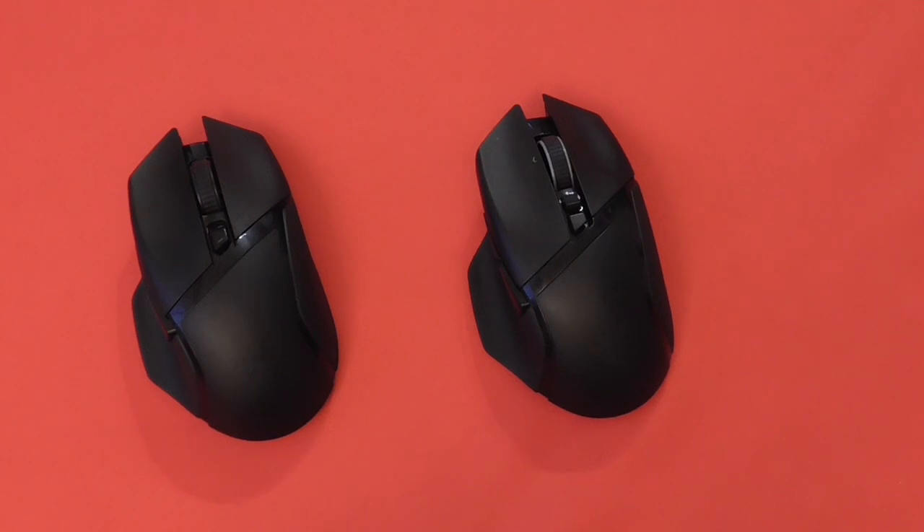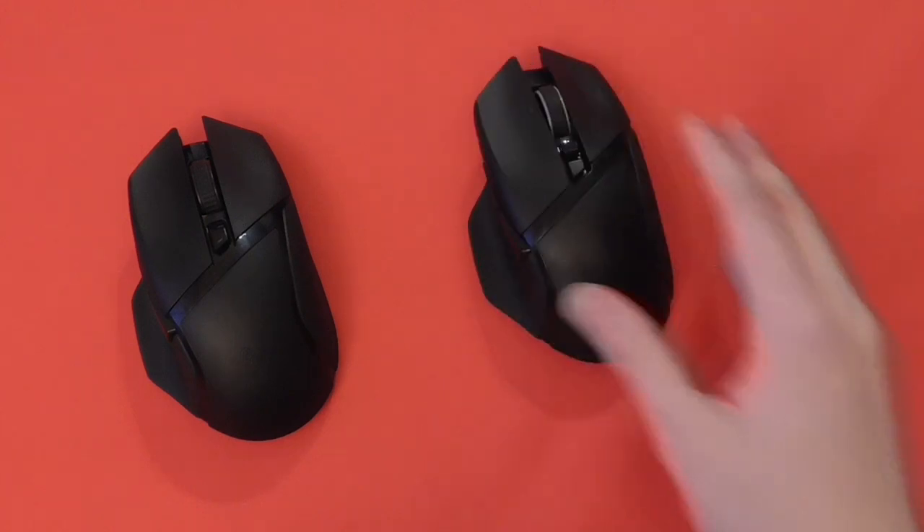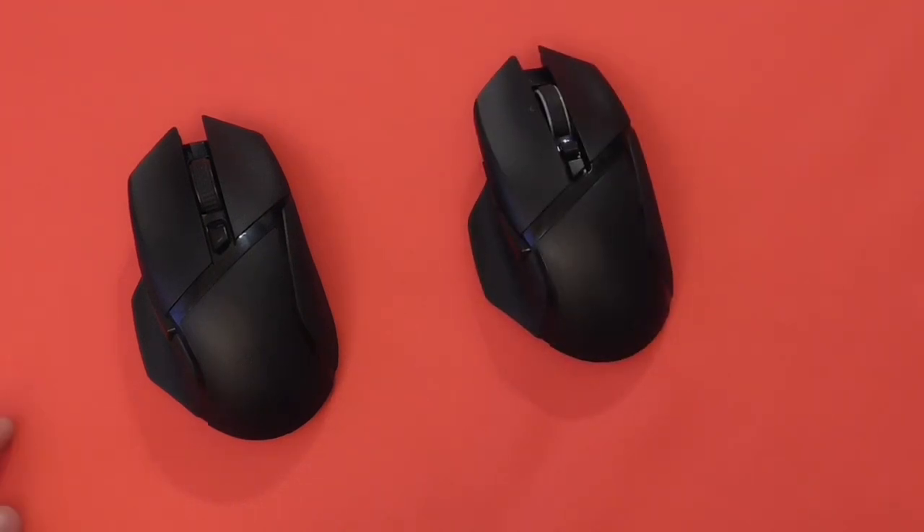One pet peeve of mine is that neither mouse has additional weights or swappable side panels. They are designed for people with bigger hands — they're quite large mice and might not suit those with smaller hands. Some of the competition, like Logitech's G502 Lightspeed, did offer weights you could put in the bottom.